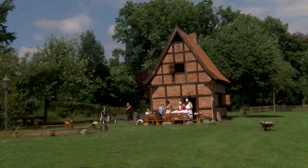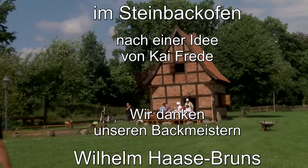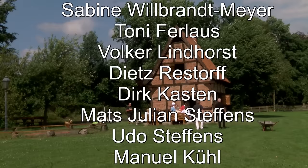Brot und Käse – dann geht's gut. Das ist ideal. Jawoll, wir haben es geschafft. Der Butterkuchen ist fertig – ihr könnt jetzt kommen. Das Brot ist nur ein Tick – Amen.